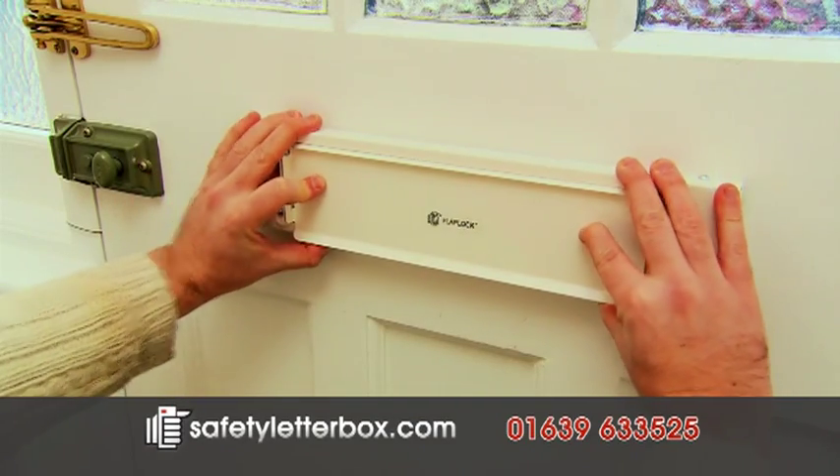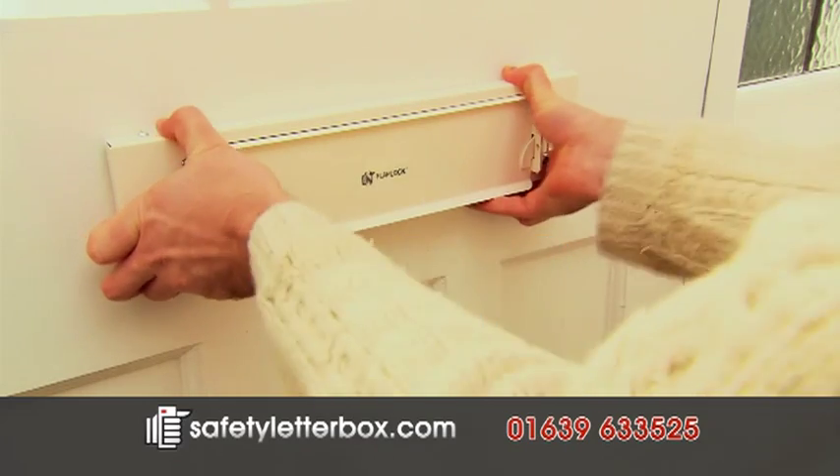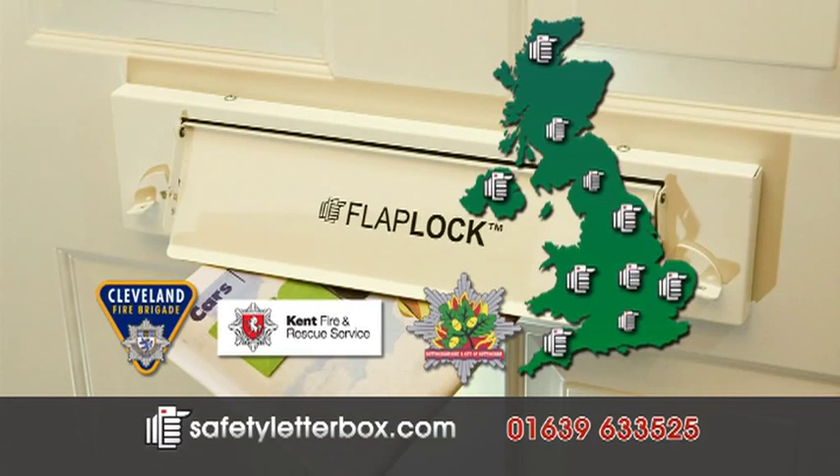In just two steps, your door is more secure from fire, vandalism and theft. Flaplock is used by several fire brigades and police forces across the UK.